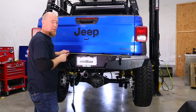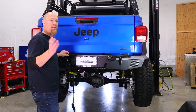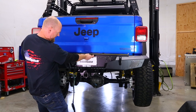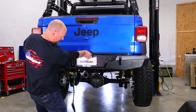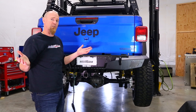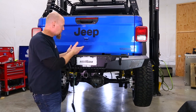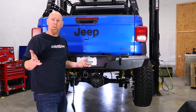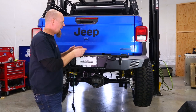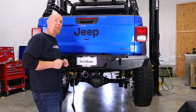The boss had us put one of these Putco blades on his Gladiator a few months back and liked it so much he really wanted one on the Giveaway Gladiator. The Putco blade is basically a three-function light bar that goes right down on the back of the bed underneath the tailgate. It gives you a fourth brake light, a left and right hand turn signal, and a backup light — and they're really easy to install. We've already done a video on that, so you can find a link in the description box. But we'll give you some highlights of it going on the Giveaway Gladiator.